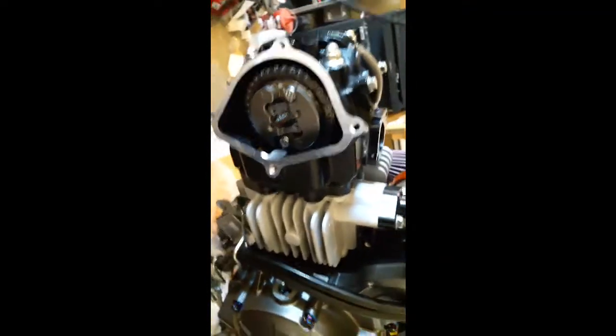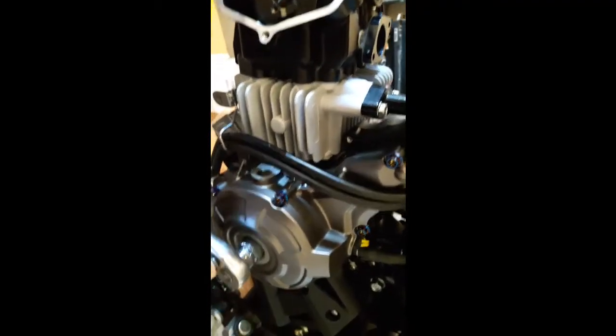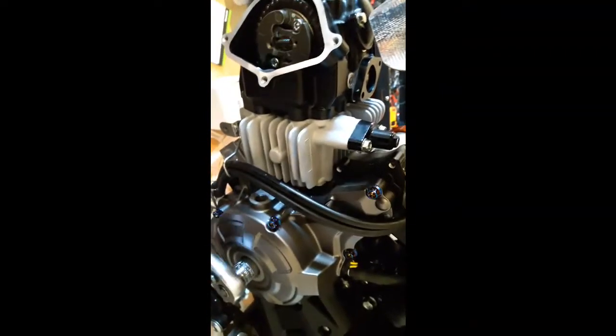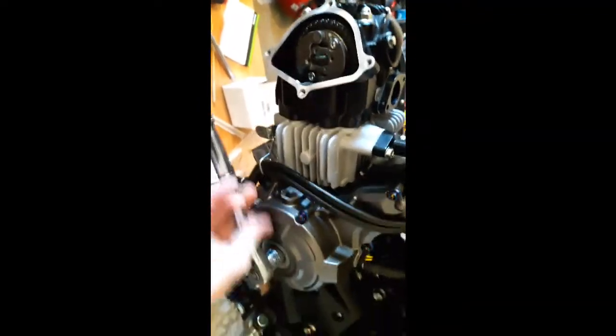All right guys — got the tensioner back in and just put the nut back, lined it up, everything looks good. I've got these two tight, everything's been torqued at the top of the unit. I put the spark plug in — I just wanted to see how it felt with some compression. I always turn it over counterclockwise — oh yeah, there's the compression stroke. Really got a good compression stroke here, all kinds of compression. I'm happy with that.